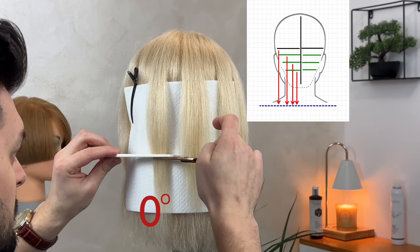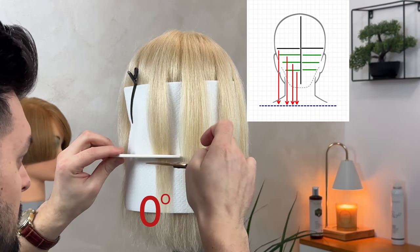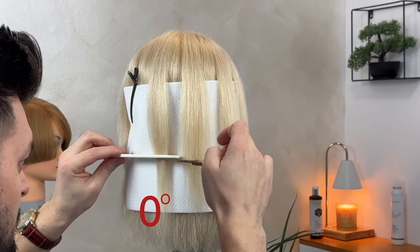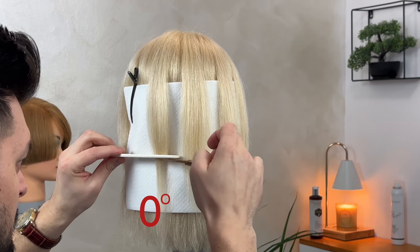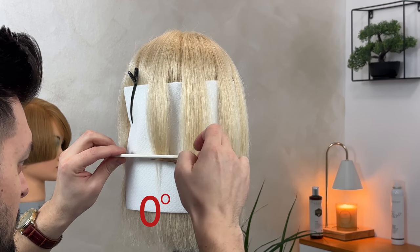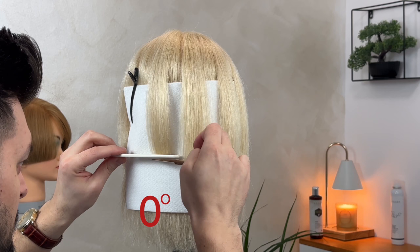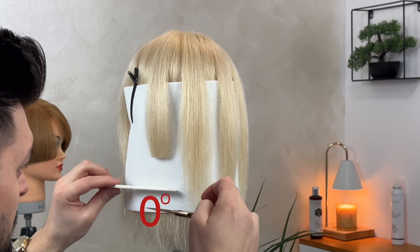When we cut the strand of hair at 0 degrees, the cut is always at eye level. In this way we obtain the so-called line technique, without directing and without elevating the strand. All haircuts are done with straight scissors, and at the end if we have small imperfections, we correct them with a hair clipper.